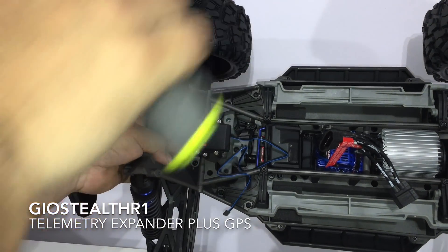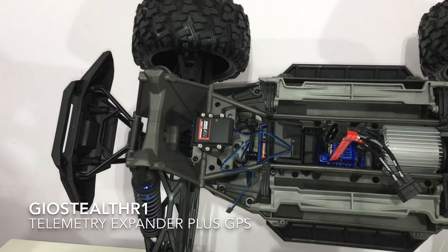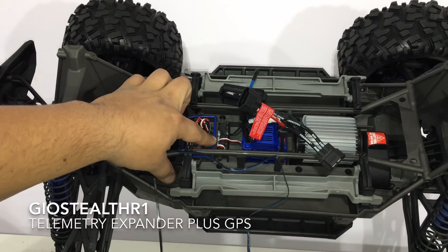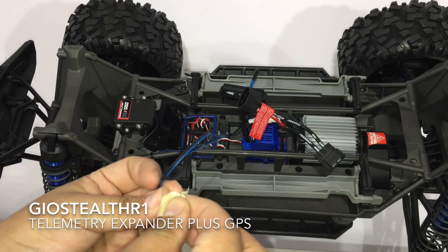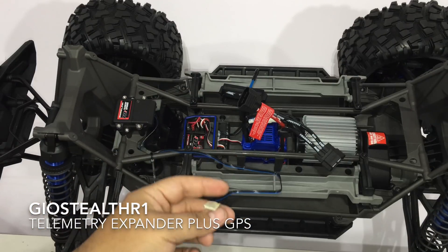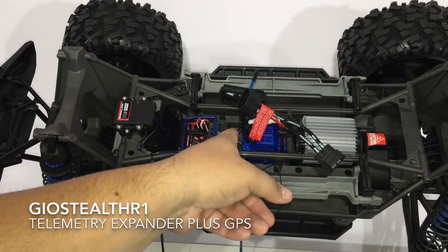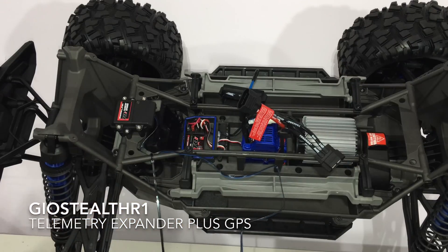It's an easy two-screw install for the expander — it came out sturdy with no problems. Now running the leads. I noticed there's a lot of silicone goop where I have to mount the cabling. I'm covering up the holes and tightening up the area — I just don't want silicone getting into the receiver box. It tucks in similarly to the E-Maxx and Summit.